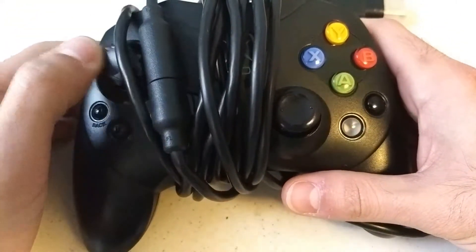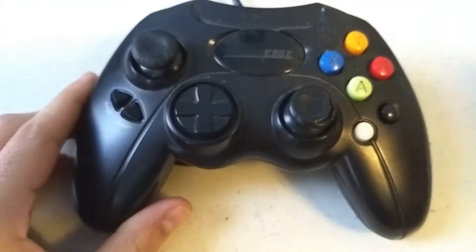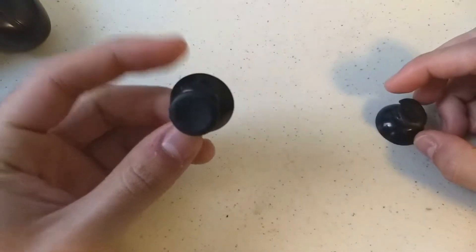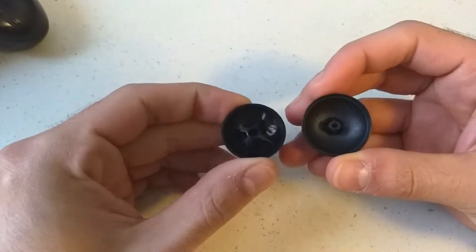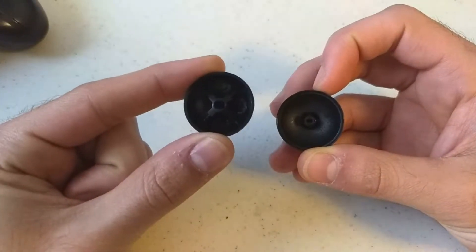So I ordered a bunch of replacement sticks online — came in a big pack — and I replaced them on the official controller. I was going to do the same for the off-brand Gaming Edge controller, but when I opened it up, I found a problem. This is the 360 controller stick, brand new, and this is the Gaming Edge stick. Flip them around and you can see the issue: the hole in the middle that's designed to go into the internal component is slightly bigger on the 360 version.